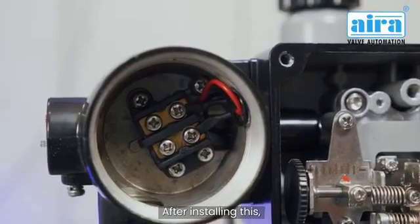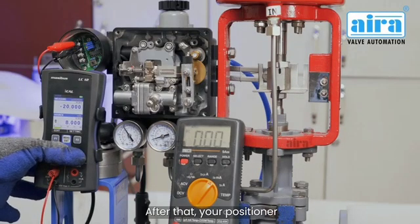After installing this, the positioner will have to be recalibrated. After that, your positioner will work.